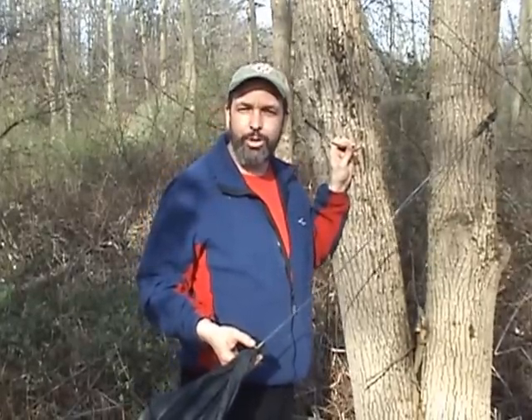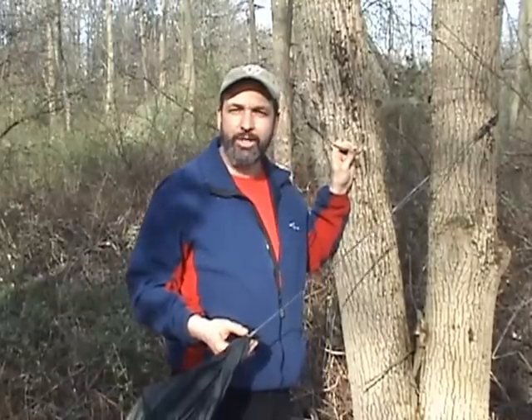Hello everybody, my name is Dutch and I want to show you another way to use the whoopee hook as an all-in-one suspension.